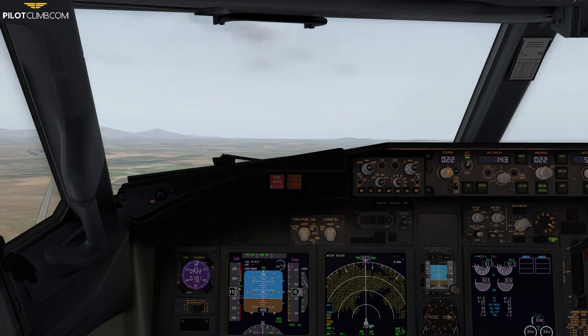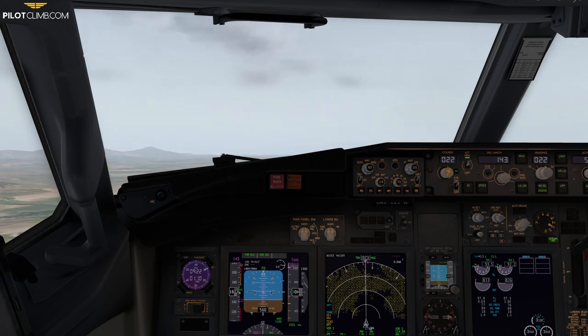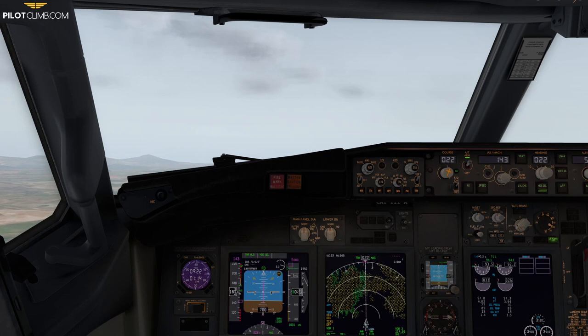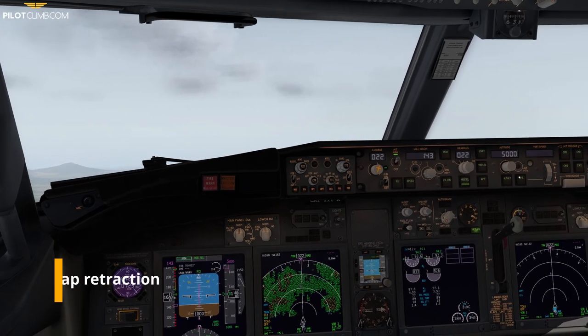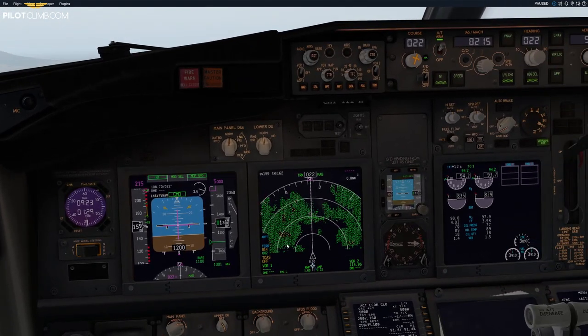I maintain V2 plus 15 as a minimum and keep climbing to 1100 feet. Now I engage the autopilot and set the speed to 250 knots, which is the flaps-up speed. Autopilot is engaged, command mode inserted, speed set to 250.